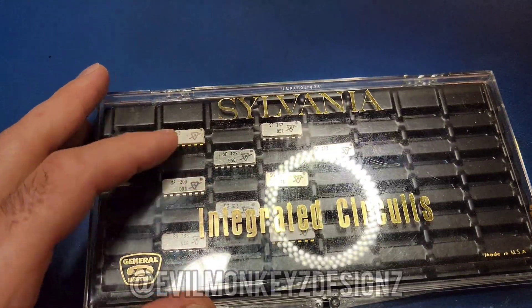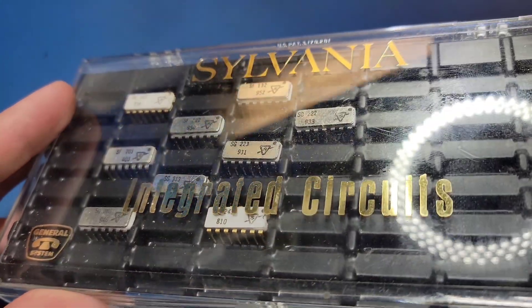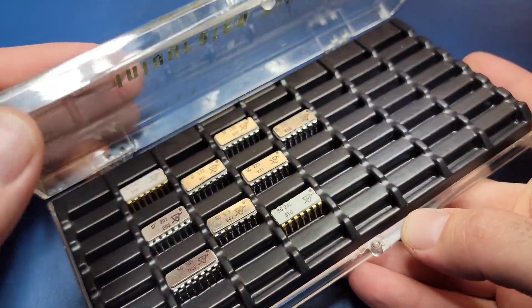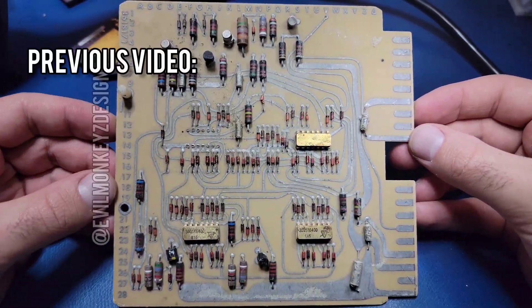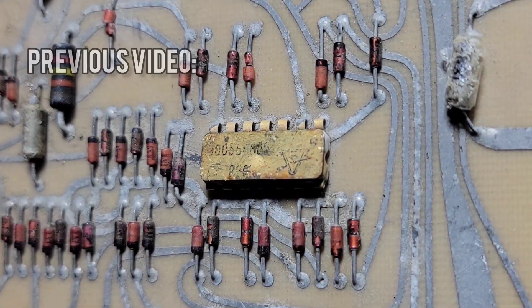Hello again and welcome back to another episode of opening up parts and looking at them underneath the microscope. This video will be a continuation of the previous video where I opened up an old Sylvania integrated circuit. If you remember from that previous video, I found this old circuit board on eBay and I opened up two of these parts to see if I could find out what they were.